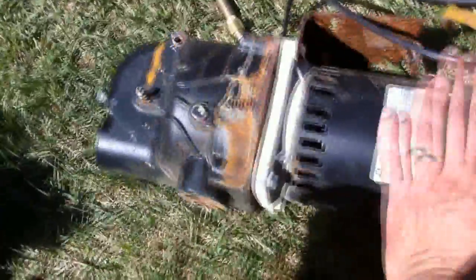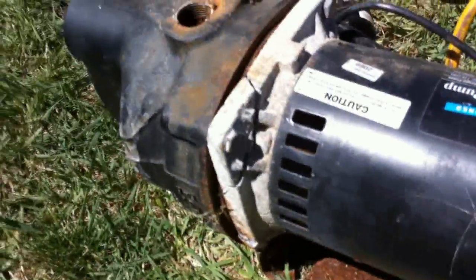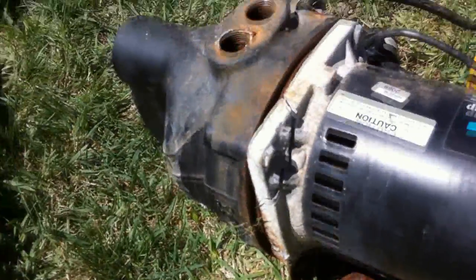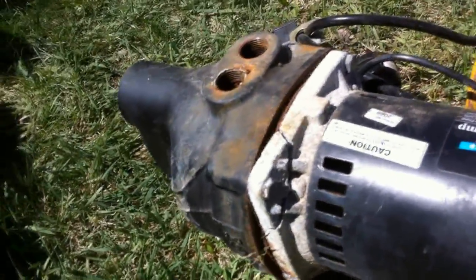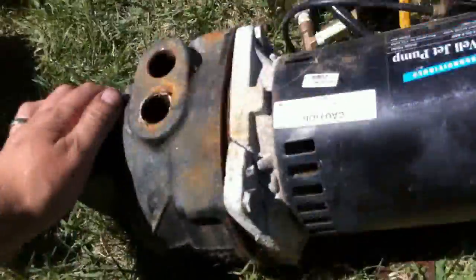The well pump mystery has been solved. Pulled it out to change it to 240, and she's cracked. Froze up. This could have happened years ago, but it might have just happened. Who knows. It's pooched.